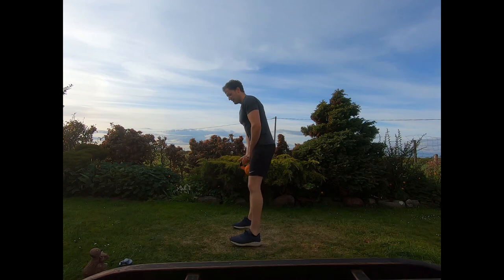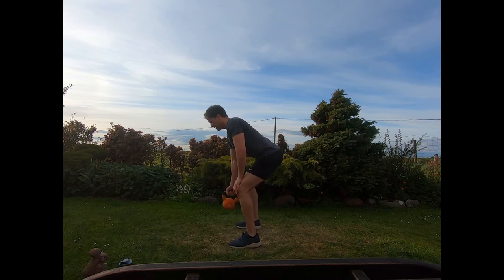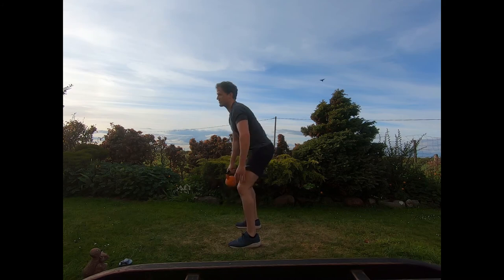Then coming into the bent over row, same arm. Feet shoulder-width, hinging forward, slight bend at the knees, kettlebell dangling down, hand on thigh, core braced. Deep breaths all the time, working those rows best we can, drawing that elbow straight back — little pinch of those shoulder blades with each row. And relax.